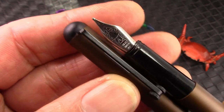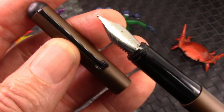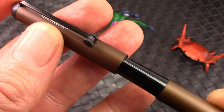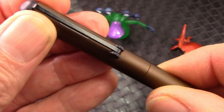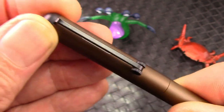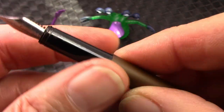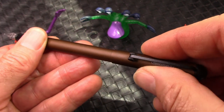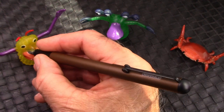Inside the cap there's a liner, which is very nice, and it facilitates capping the pen with a nice secure sound — it stays there, doesn't turn, doesn't move. That's a good, well-executed design. The pen does post, not real deep, but the cap is extremely light, which makes for a long pen. I'll give you the dimensions at this point in the video, a little bit early.